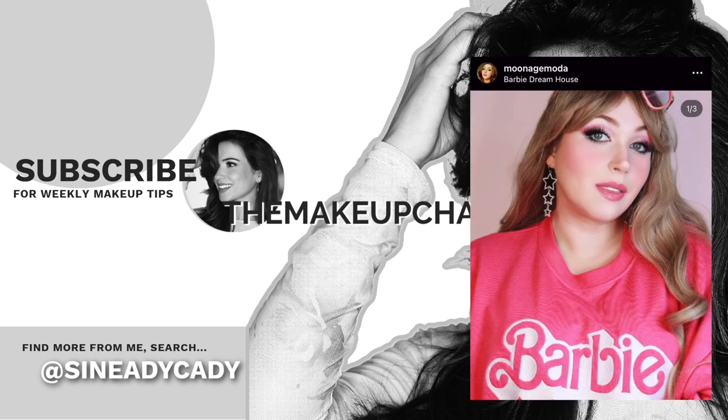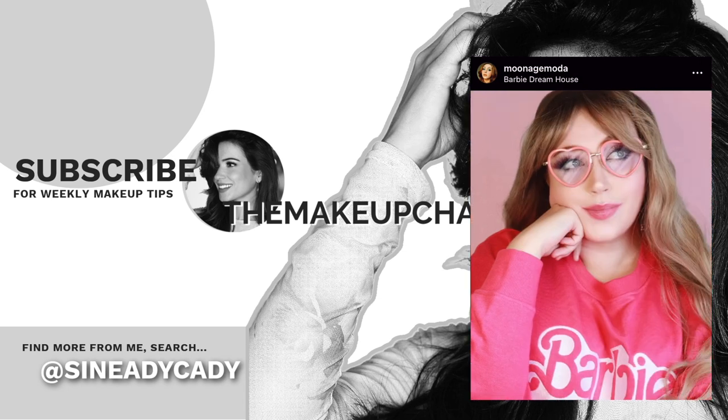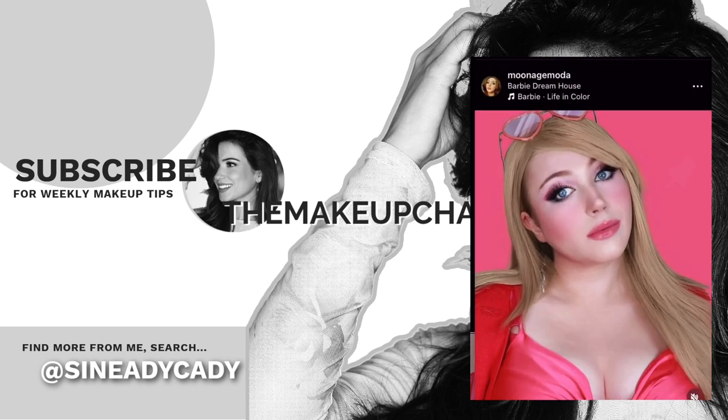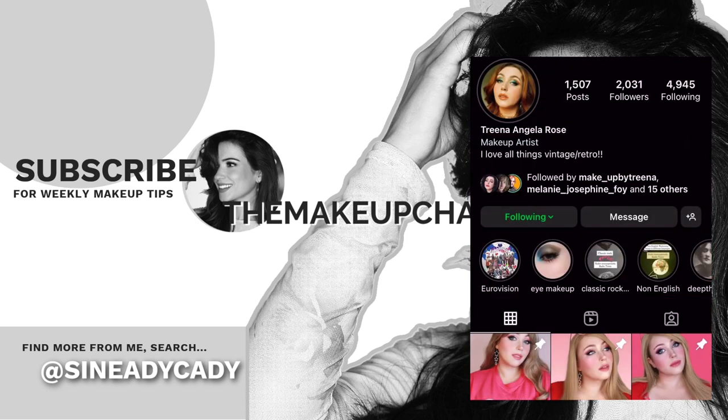My sister created these amazing Barbie looks and I just think they're really cool, so if you want to, you can go and maybe spread some love to her because she worked really hard on them. She also has an illness like me, so things are a little bit difficult at times, but I think she did an amazing job and I love it. Hopefully we'll get to see the Barbie movie together soon. Shout out to my sister — I miss you and I love you.